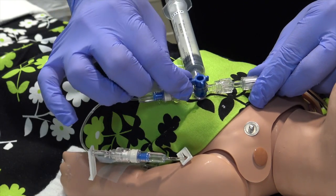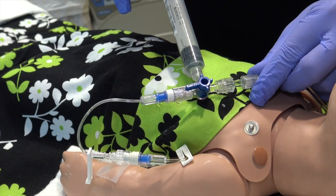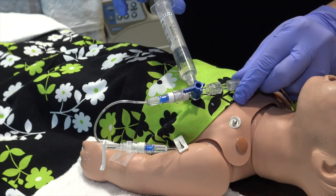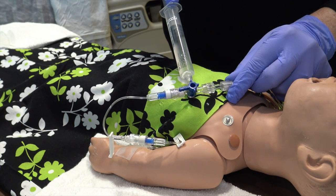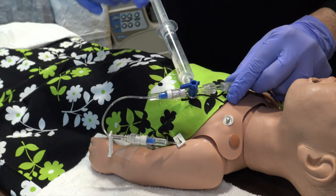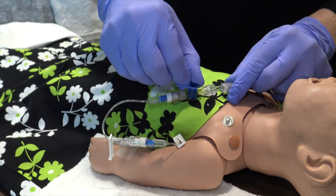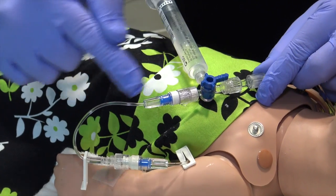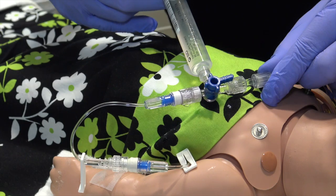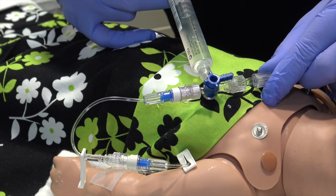So what I'm going to do is keep it turned off to my patient. I'm going to withdraw the appropriate amount of fluid. Maybe with this patient, I'm going to deliver a 10 cc bolus, so I'll pull it up to about 10 ccs. I will then turn the stop cock off to the IV line, which now opens the line from the syringe to the patient, and I can deliver my fluid bolus.